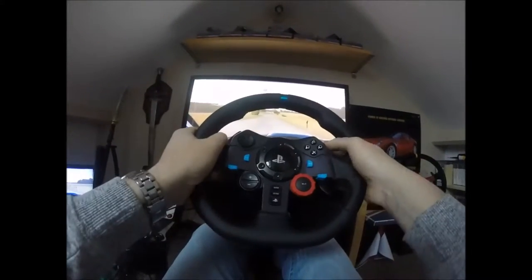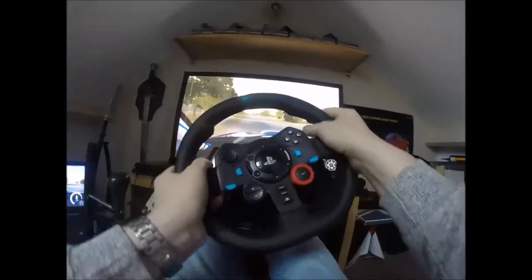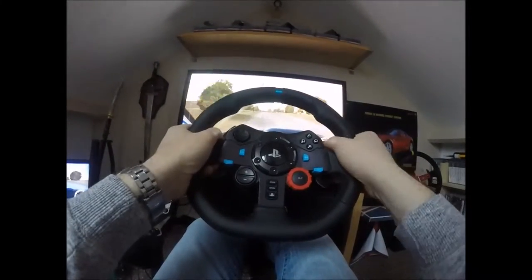Caution tight chicane, right entry. 150. Caution tight chicane, left entry. 200.